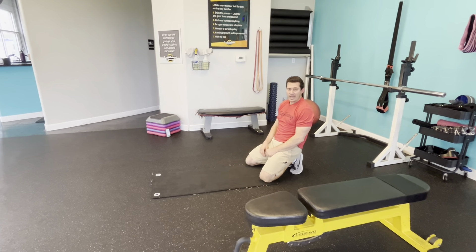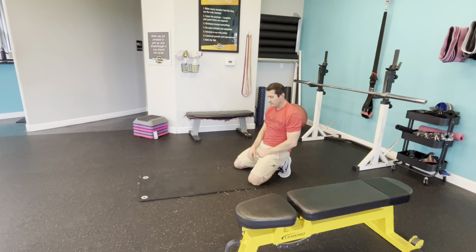Last exercise — over onto our front, our belly prone position. Face down is prone. Relax. Put your hands kind of by your ears. We're going to extend up in that lower back. Hang out, six seconds. Relax. Up. Down. One more time. Up. And relax.